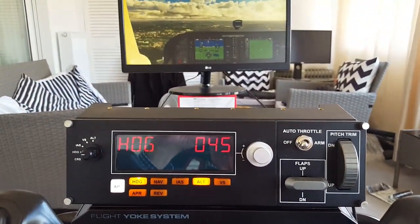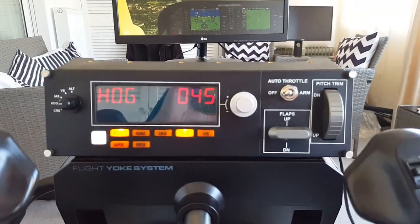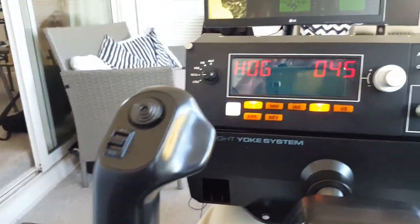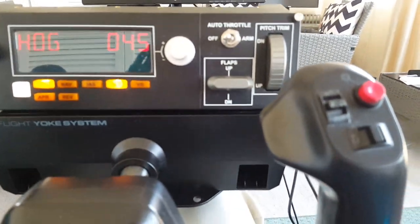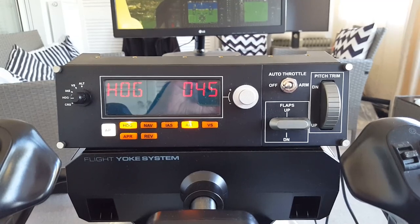It's so customizable — if you have a yoke system, throttle, a multi panel, a switch panel, you could even mount that on there and put the keyboard on your knee. Just lovely. This opens as well so you can swing the bar back to get in and out — you've got to be kind of gentle. All very, very nice.